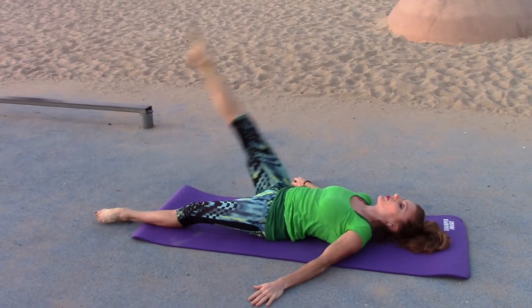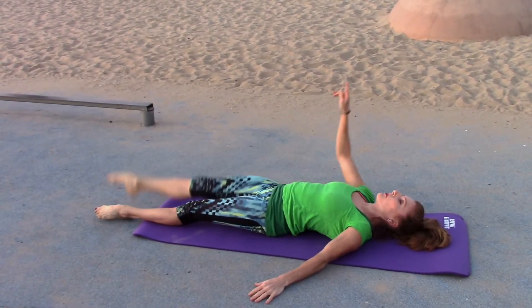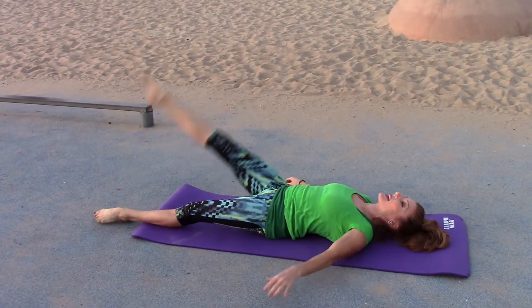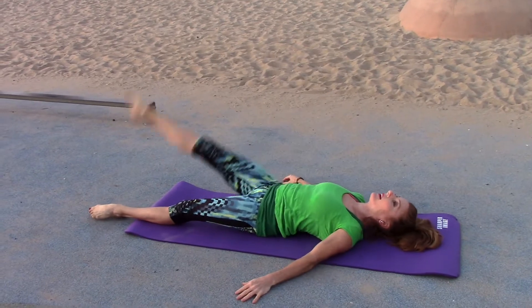It's good for your flexibility. Three, four, five, six, seven — don't forget about this leg. Eight, shoulders down. Nine, ten.